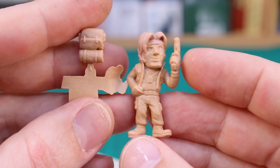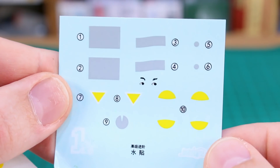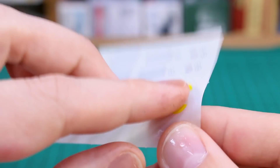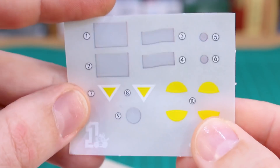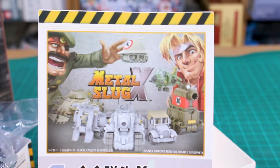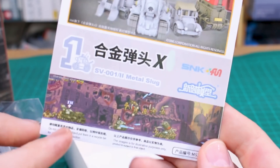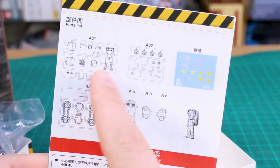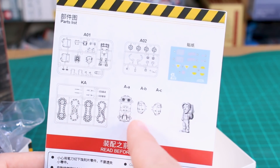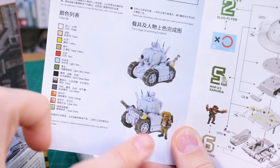There's also a set of water slide decals included — even decals for the character's eyes — which is a nice touch. Then there are regular sticker decals as well; the paper makes them look like dry transfers at first, but they're just regular stickers. The instruction manual has the Metal Slug X logo on the front, an in-game style image, and on the back a look at the contents — the different runners, loose parts, the figure, and the decals.